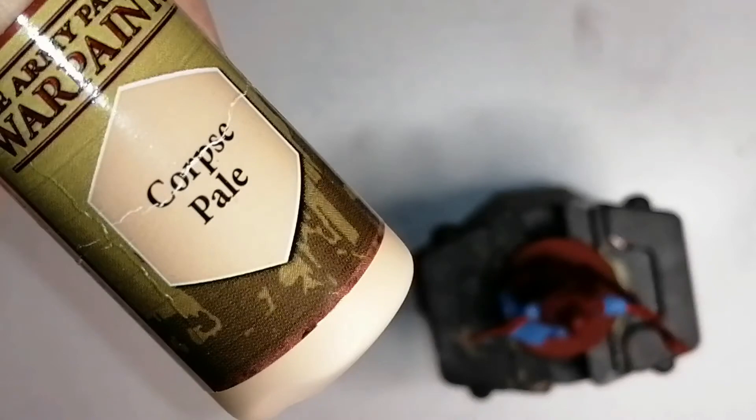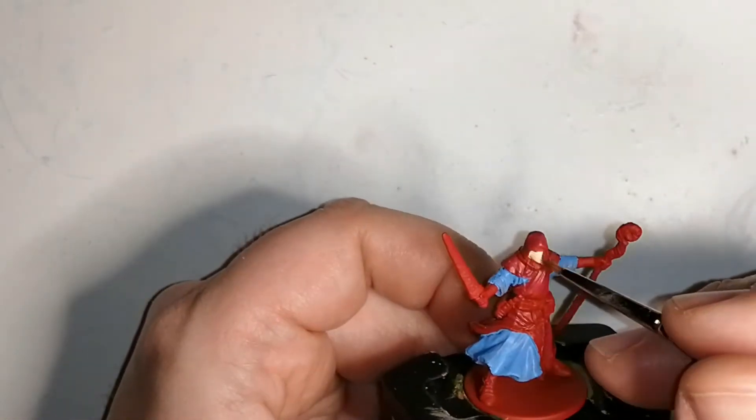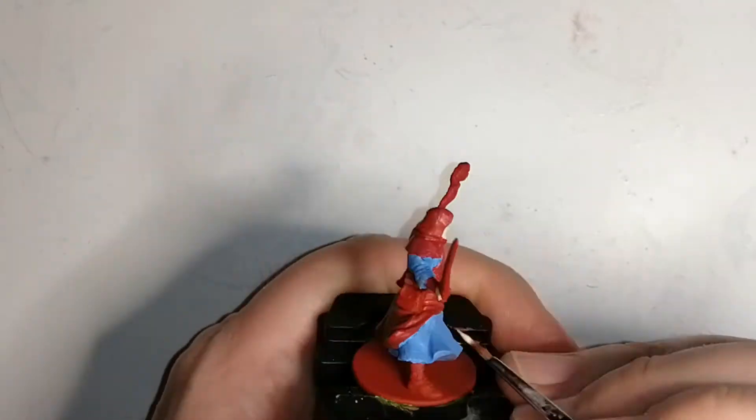Moving on to his skin, I'm going to use some Corpse Pale by Army Painter on his hands and his face. I accidentally put a little too much on my brush at the beginning and it blobs like crazy on his face, but I do come back and remove that excess paint before it dries and it turns out really nice.